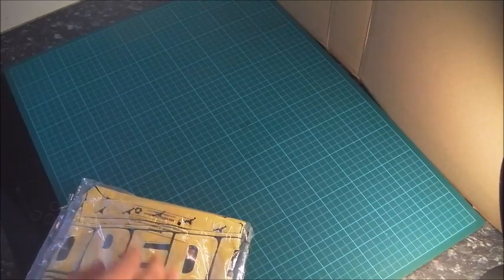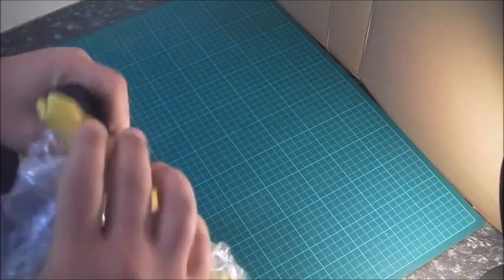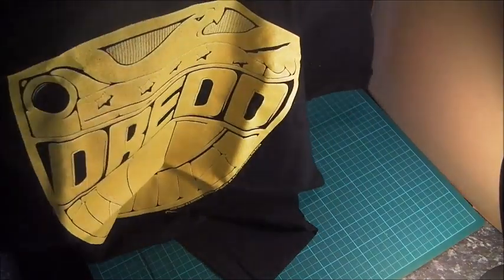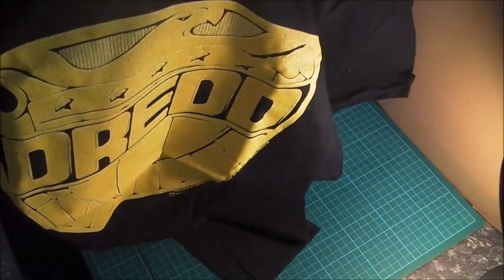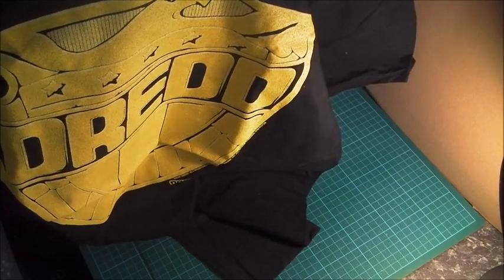You might be able to tell what this is already. I'm not much of a comic book fan, not into superheroes, but Judge Dredd technically is not a superhero, and this was too cool to not buy. It's a Dredd t-shirt with the badge blown up so you can see the detail. The printing on this isn't the greatest quality, but still, I think it's a cool shirt and I'm glad that I bought it.